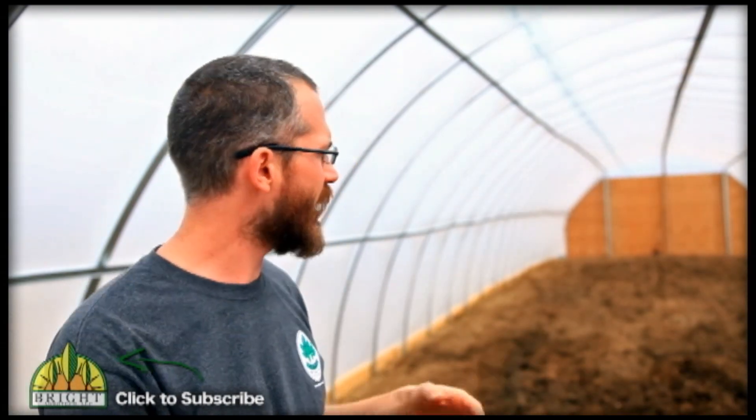We've already talked about our new greenhouse we just put up quite a bit — talked about putting in our ground stakes and getting the structure up and the covering on.